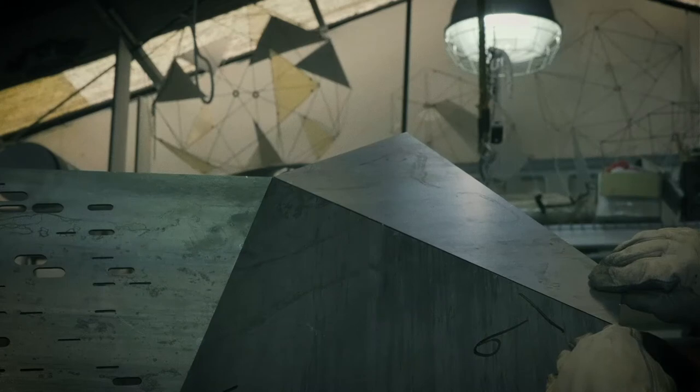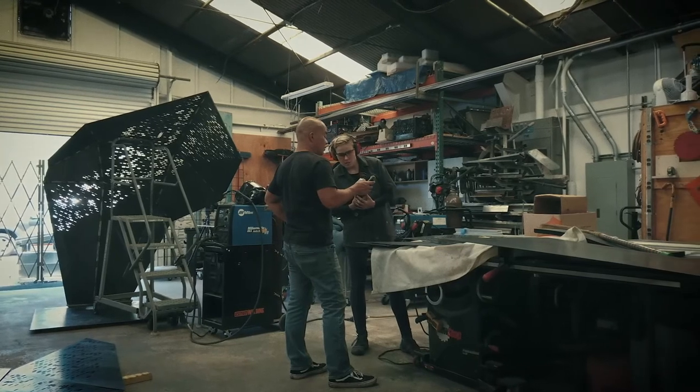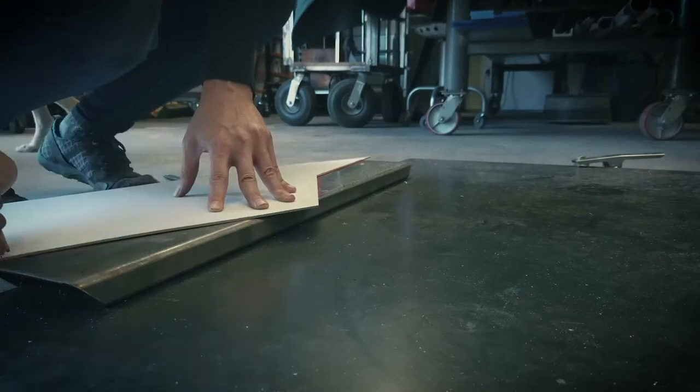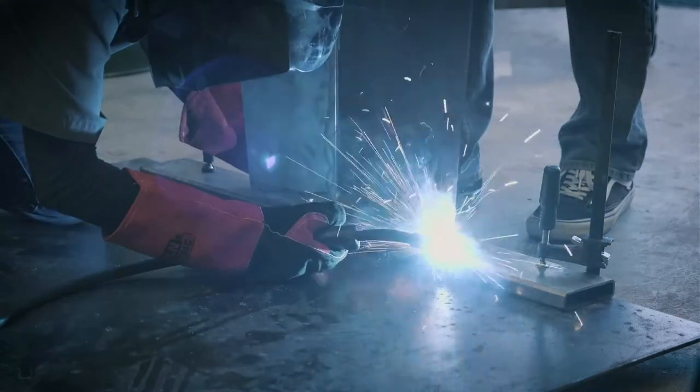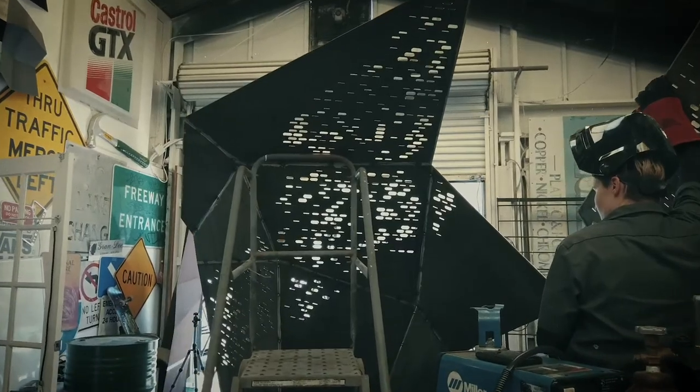When we looked at patterning and perforations, we tried to draw more from the context. We looked at different textures of water and how those could potentially translate into interesting patterns. And then for the actual shape of the perforations itself, we looked at a bunch of different geometries, but we settled on dot-dash patterns that are sort of reminiscent of Morse code and communication.